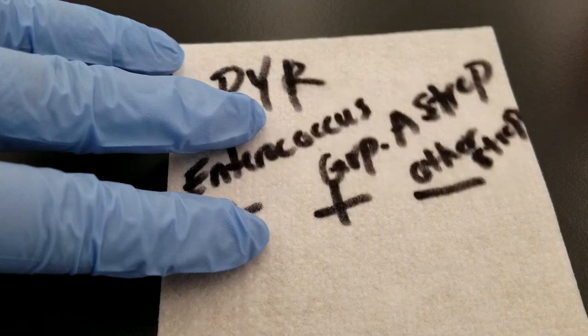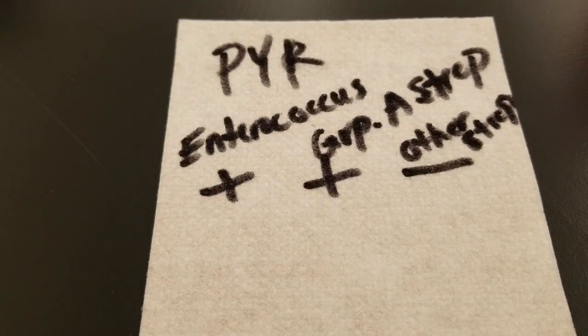Group A strep is Streptococcus pyogenes, the causative agent of strep throat, which I'm sure everybody has had — it's not fun. So both of those are going to be positive, and then any other strep that we have is going to be negative.